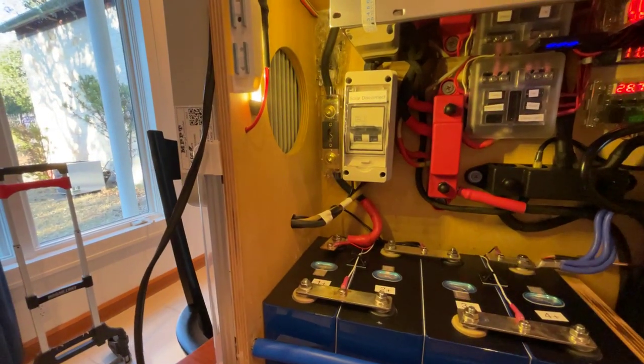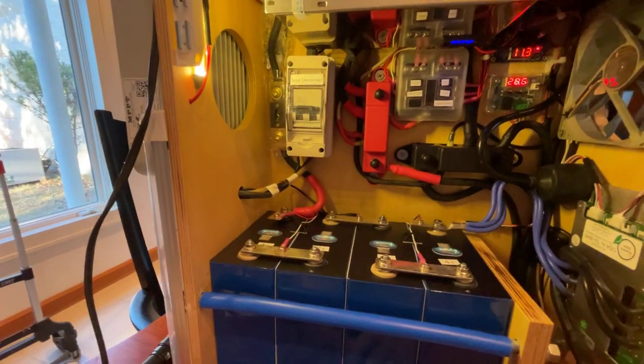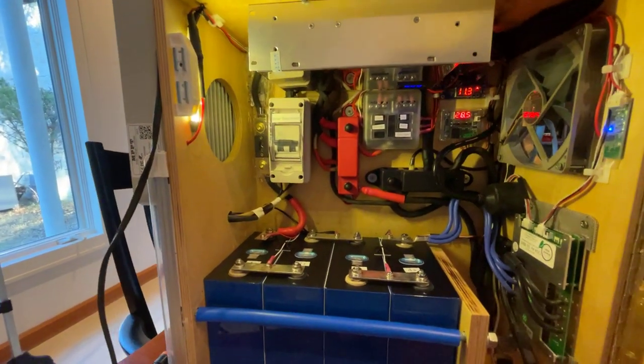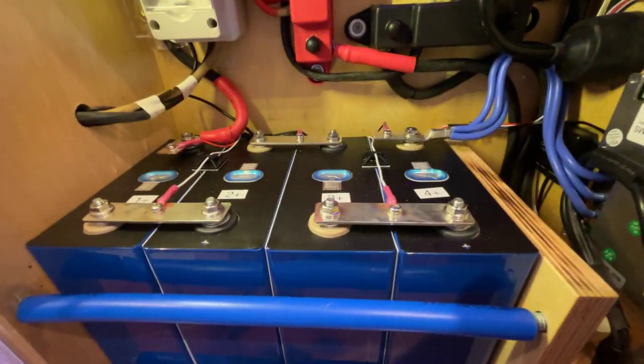The fan cools both the box and the solar charge controller. It was a design decision I made — I'm not sure if it was the best decision, but it was the decision I made.